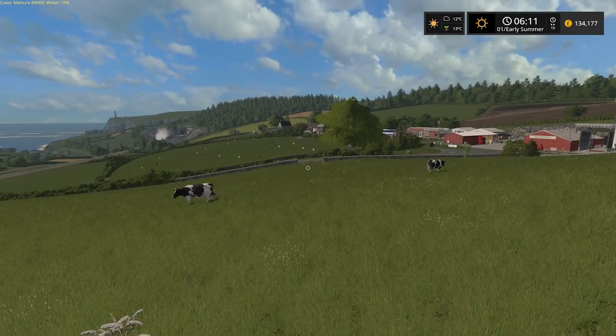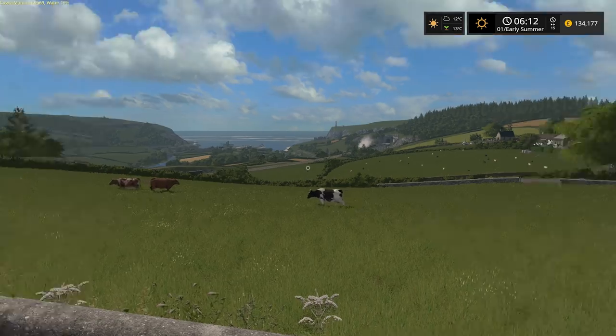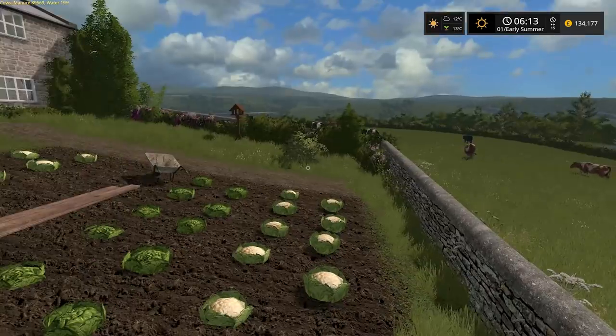Hello everybody and welcome back to Shamrock Valley. The cows are very happy — it's summertime. In fact the sheep are happy too. They have all the feed they require. Everything is going very well.